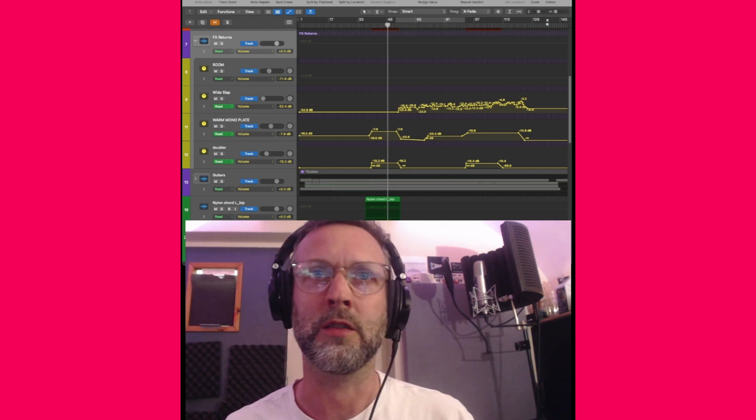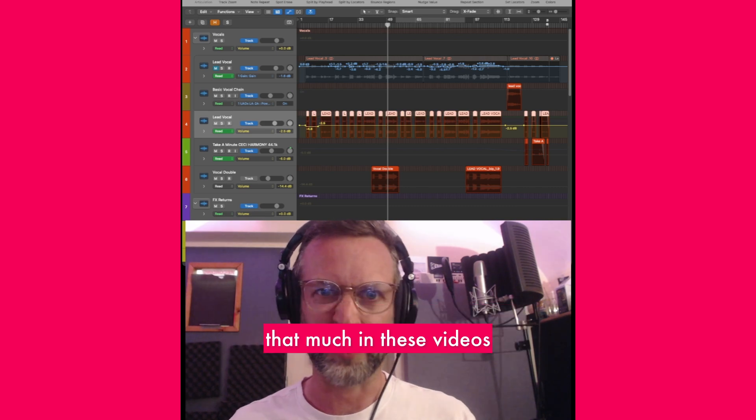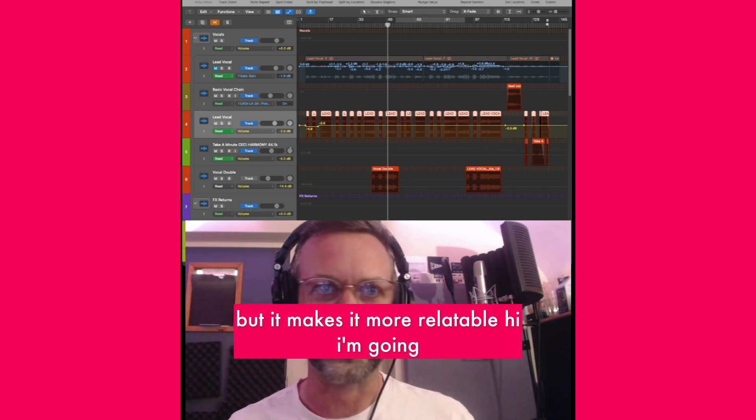This is one example of how you could do that with automation and effects. You don't need to see my face that much in these videos, but it makes it more relatable.